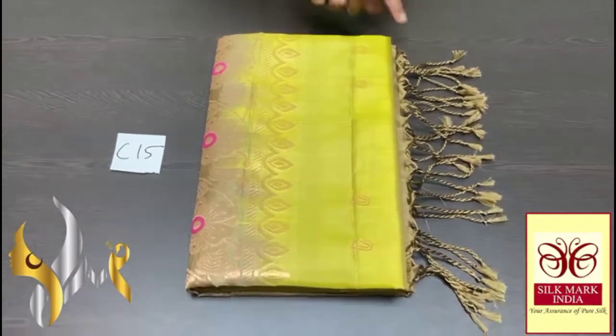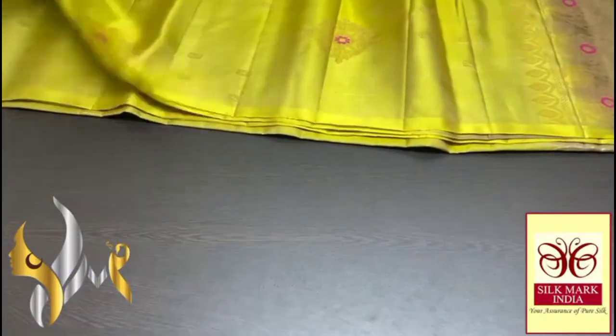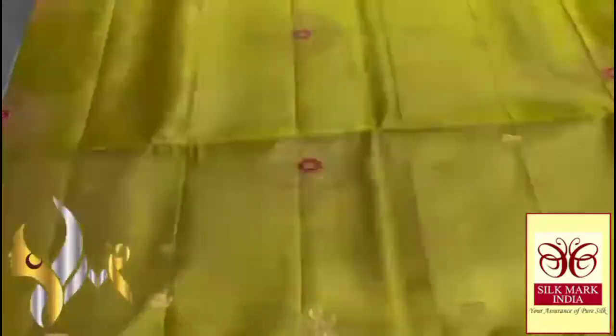Pure Kanjivuram soft silk saree, double varpa, border and utta collection in gold jari. A very beautiful Mena work saree in the colourless concept — beautiful work, completely in gold jari with Mena work. You can see small buttas all over the saree, along with a beautiful diamond-shaped butta with a floral pattern. You can see the beautiful Mena work in the middle, pink thread used for the Mena work. Saree colour is a very pretty mild yellow mixed green — light green colour.